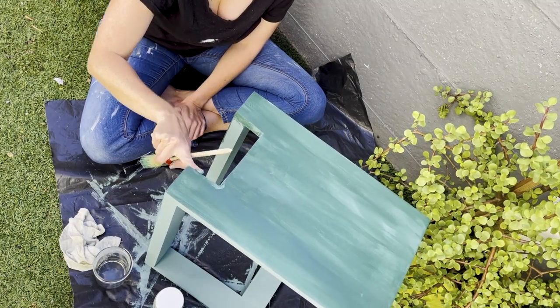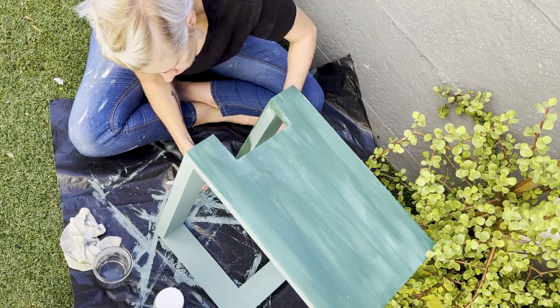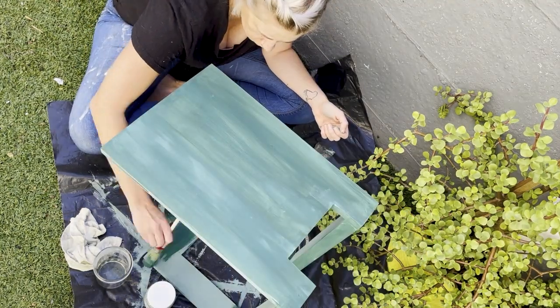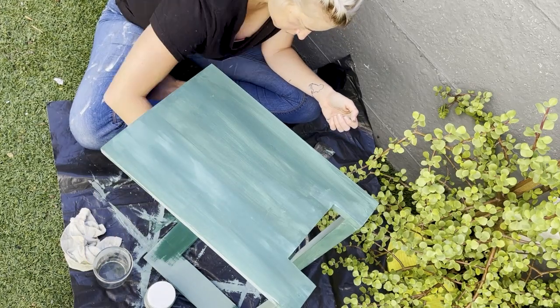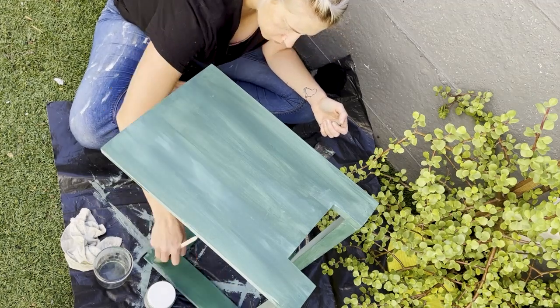It's the first time I used that specific darker green and I quite enjoyed it. I found a pot plant stand that I'm also going to be painting in that color because now I am a little bit obsessed with it.